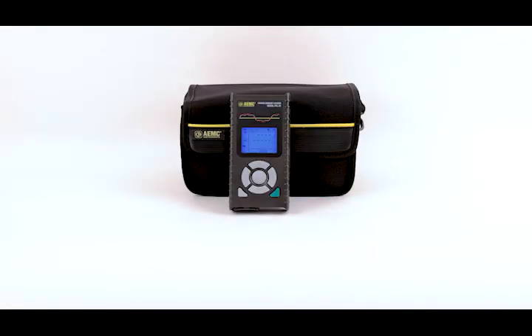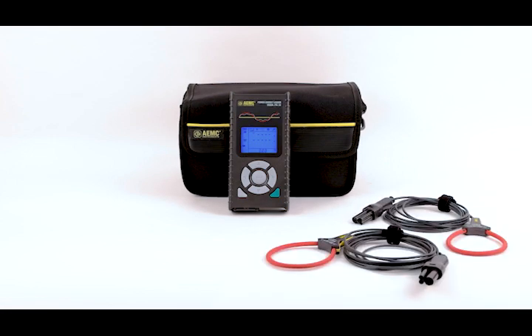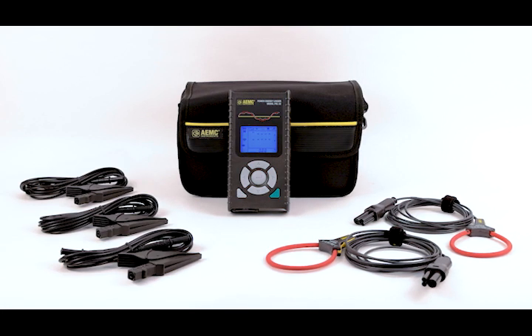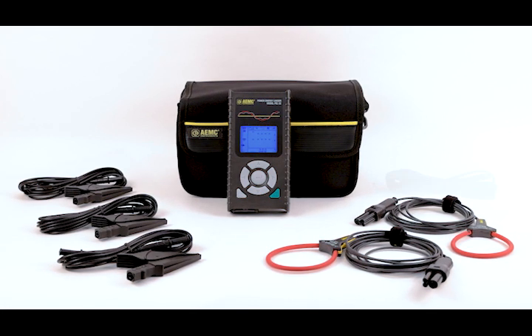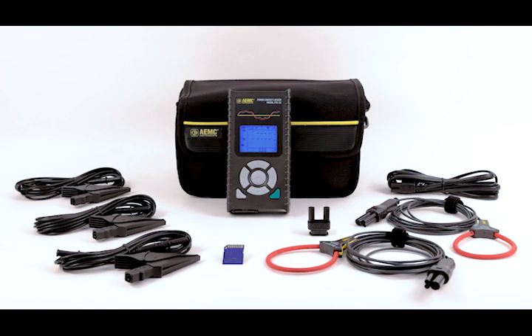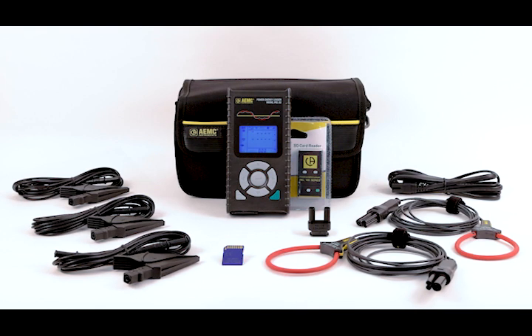Included with every purchase of a PEL52 is a soft carrying bag, two MiniFlex MA193-10-BK sensors, three black test leads with alligator clips, US power cord, one power cord adapter, SD card, and USB SD card reader.